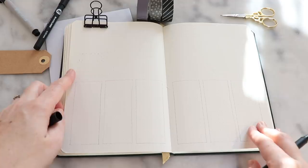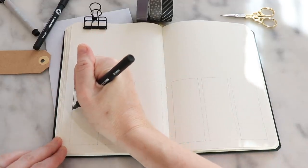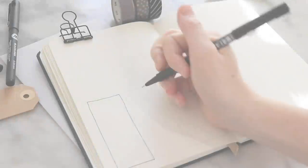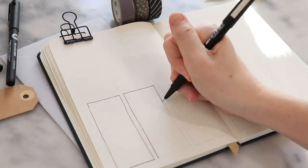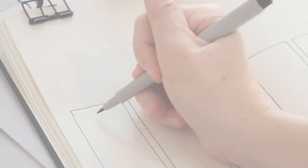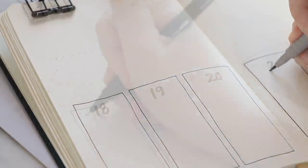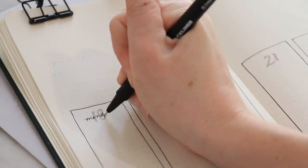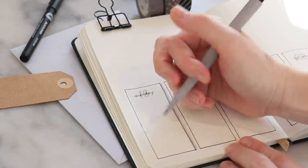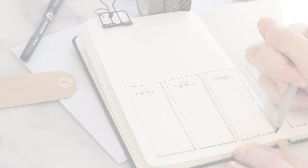All of our layouts today go across two pages. This first one is really nice because it allows you a lot of space at the top of the page to put all your notes, to-do lists, and illustrations. We start by drawing three rectangles on each page. I just do the weekend in one box, and then each rectangle we're going to put the date at the top. Then we'll write the day of the week across the date — use a nice marker for the number and then your pen for the lettering. Then I'm going to go to the marker again to add a little bit of shadow to each of those rectangles.